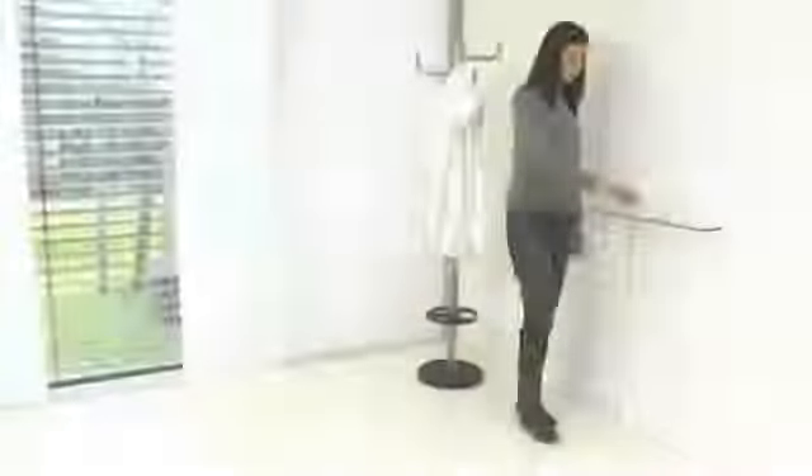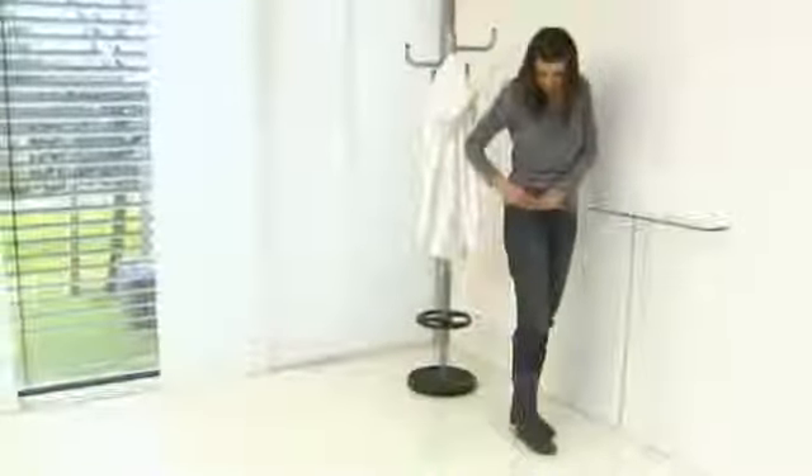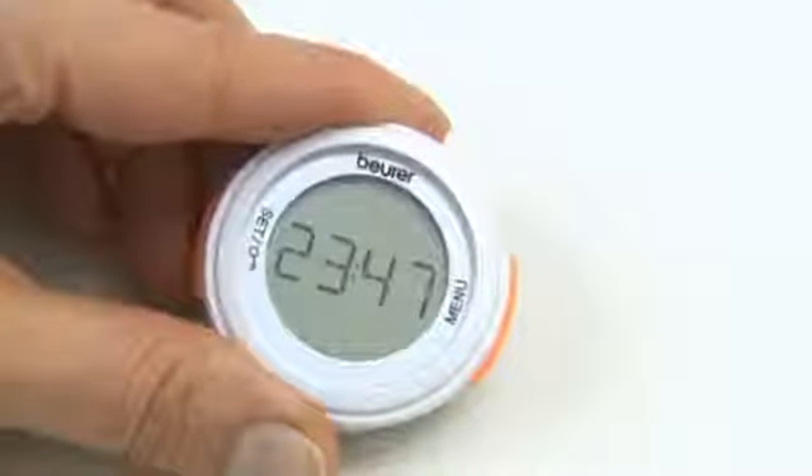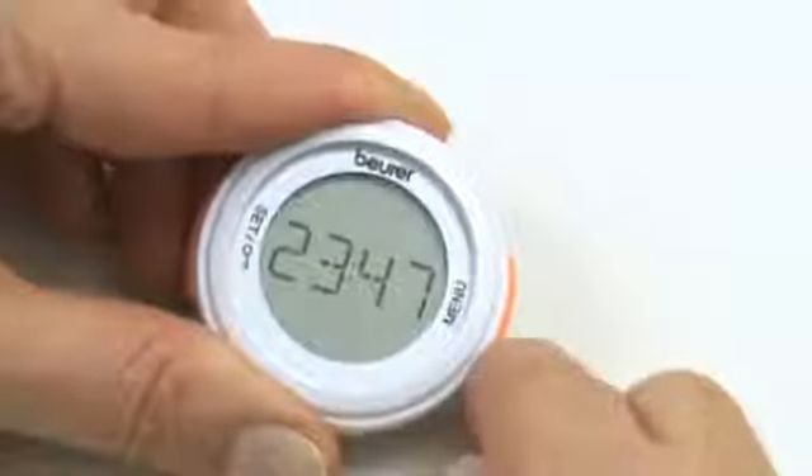Just attach the Activity Sensor to your belt or watch, or place it in your pocket and away you go. A multidimensional acceleration sensor calculates the number of steps, the duration of the activity, the distance traveled, and your calorie consumption.